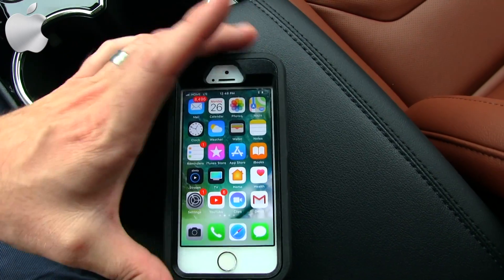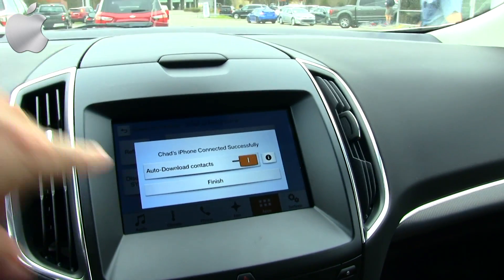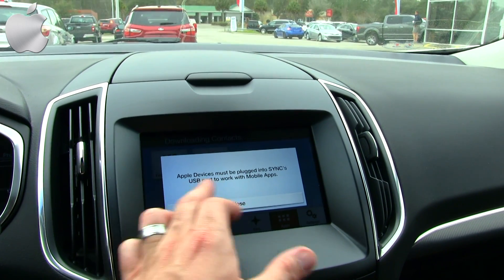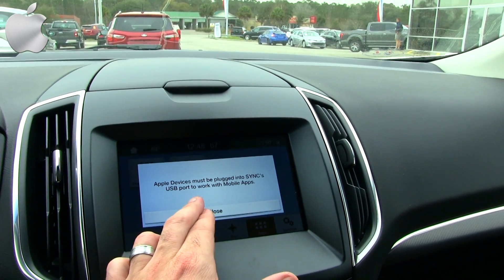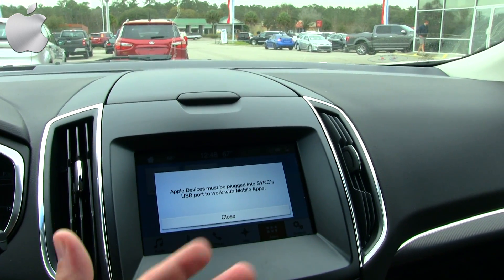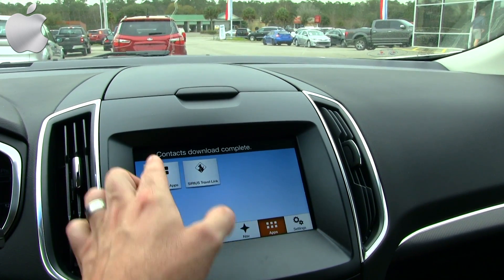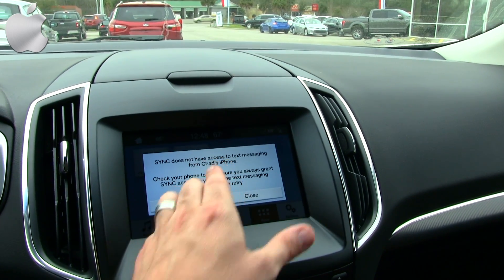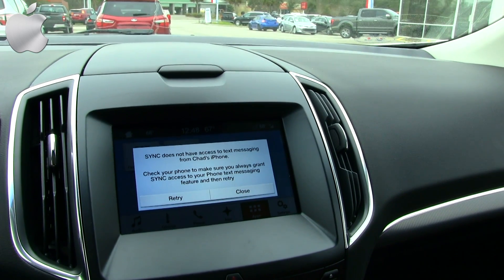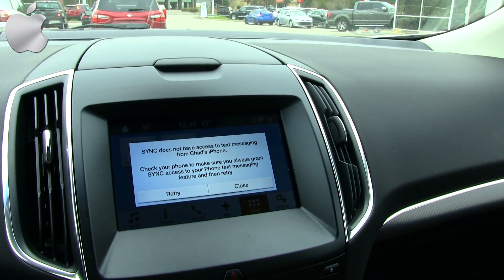We can pop out of that screen. It says auto download contacts — we're going to go ahead and do that. Finish. 'Apple device must be plugged into Sync's USB port to work with mobile apps.' That will help with the Sync setup so mobile apps can be on there. But contacts download is complete. 'Sync does not have access to text messaging from Chad's iPhone. Check your phone to make sure you grant Sync access to your phone's text messaging feature and then retry.'